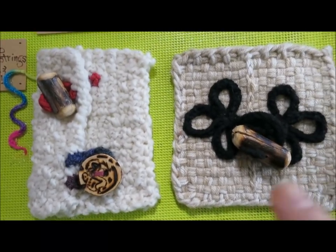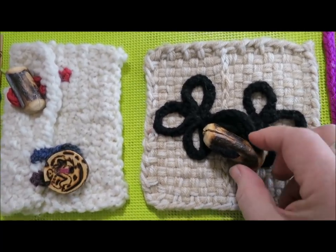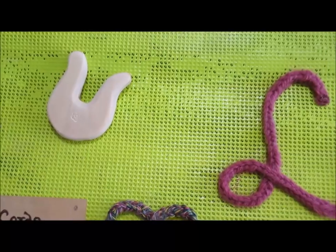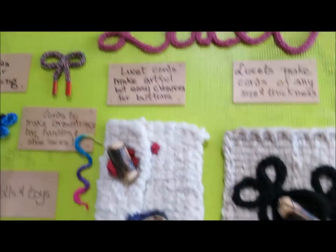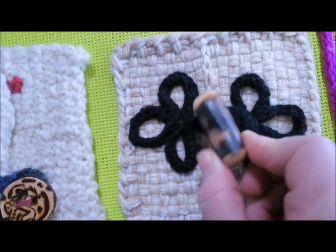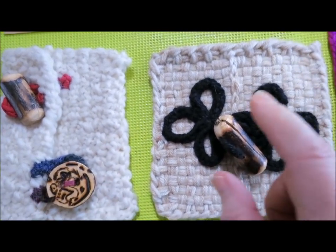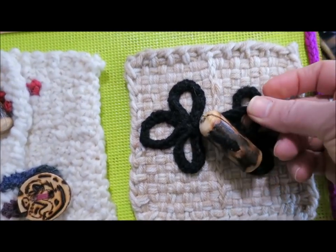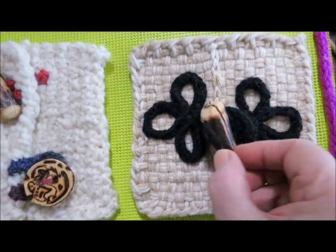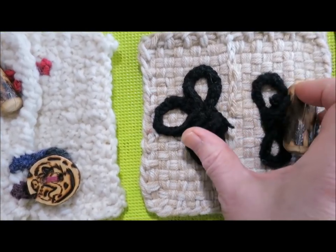I also wanted to point out that there are really good ways of using a lucet cord. Now a lucet is basically a two-prong spool knitter. They're a very ancient tool and people have used them for thousands of years. When you're using really any kind of button, especially your handmade ones, the toggle ones work great with frogs. I did do a video on how to use lucet cords to make frog closures so that you can use your toggle button with a frog.